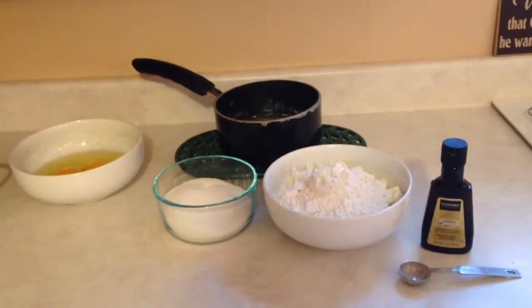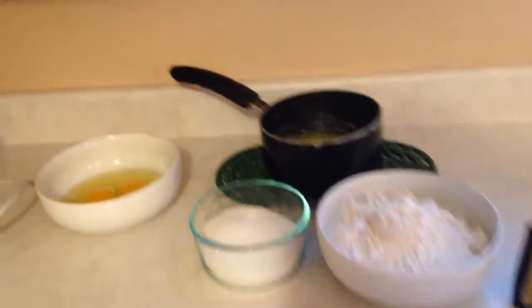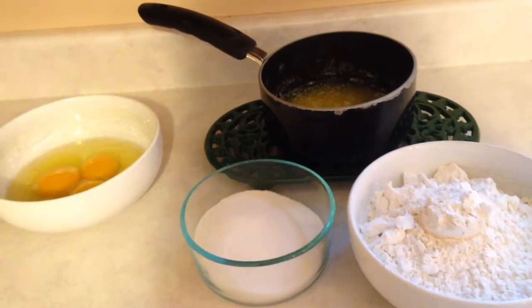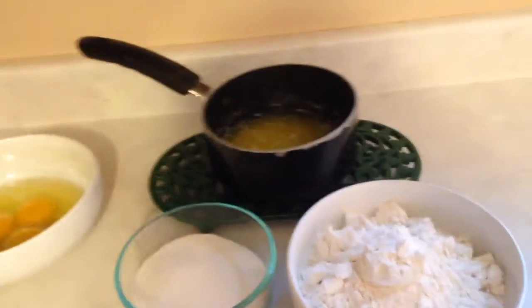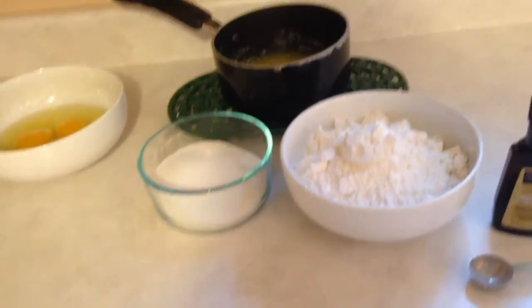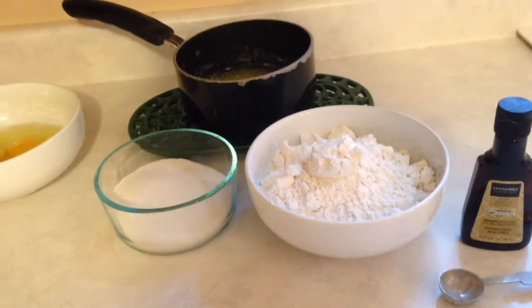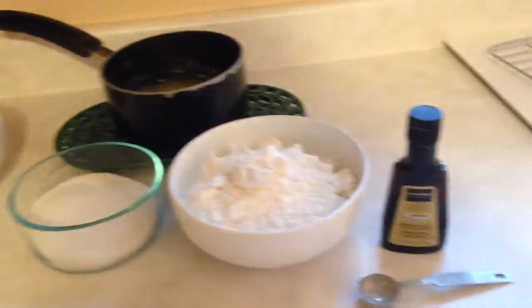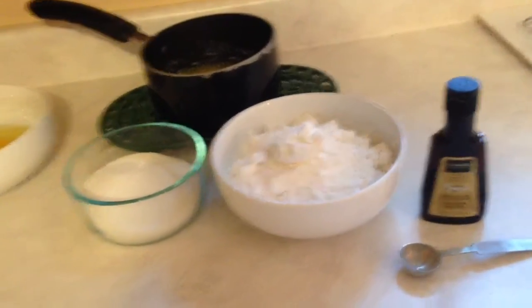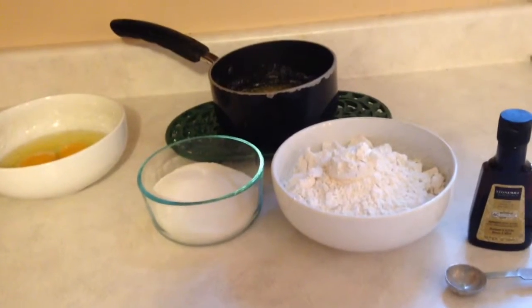Here are my ingredients. I have three eggs, three quarters of a cup of butter that I've melted and let cool — you don't want to add warm butter to this. I have sugar, flour, baking powder, and vanilla. A lot of people add other flavorings to it, but I like my Pitzels just vanilla.